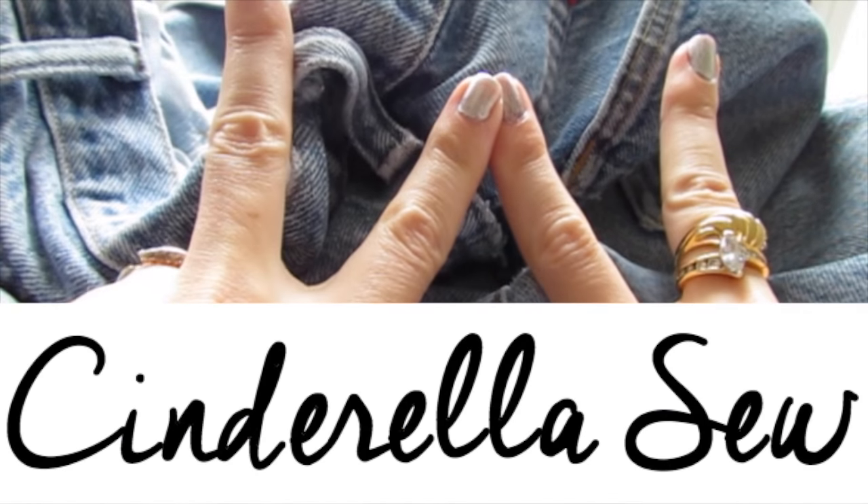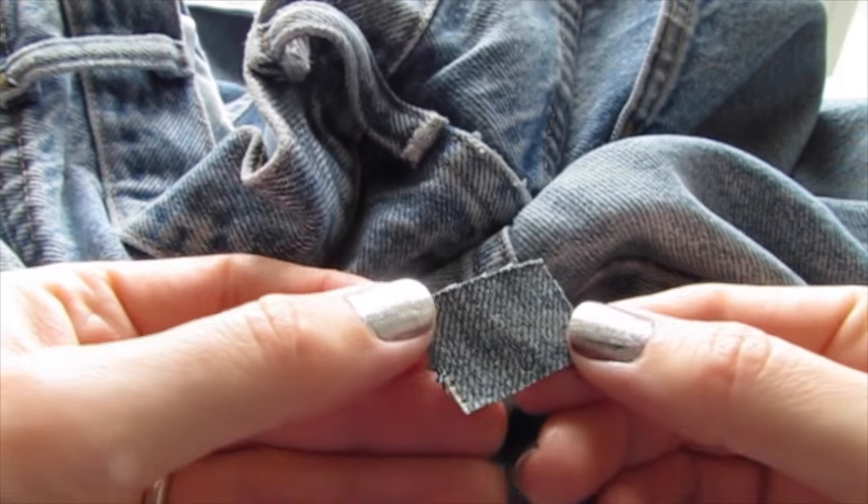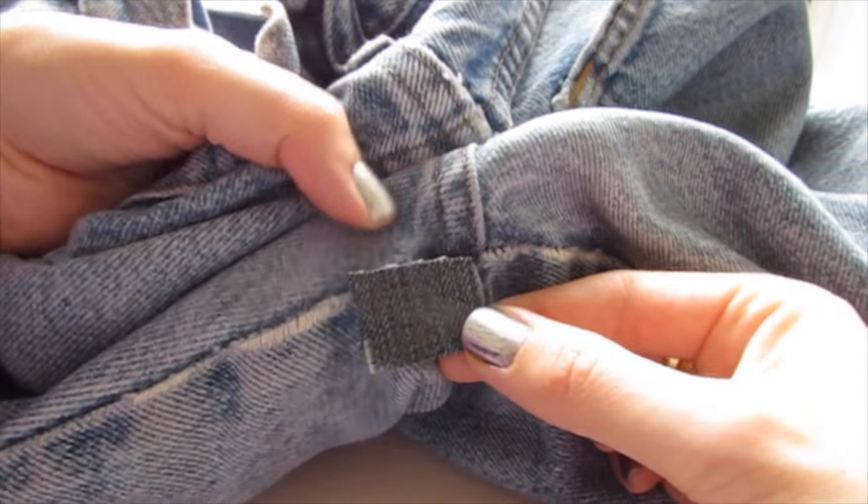Yo yo yo, this is Cinderella Sew. What's up? Today we're going to patch a hole in jeans. Cut out a patch in any material you want that you want to sew over the hole.